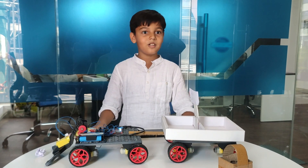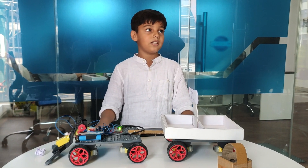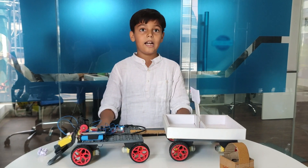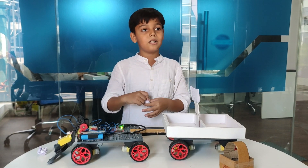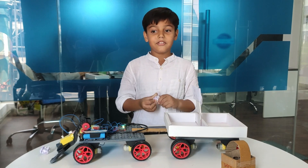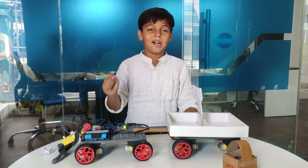Hello everyone, my name is David and I completed an electronic course at Robert Brown. Today I am going to tell you about a basic robot that I have created, and this robot's name is Pickle Garbage.